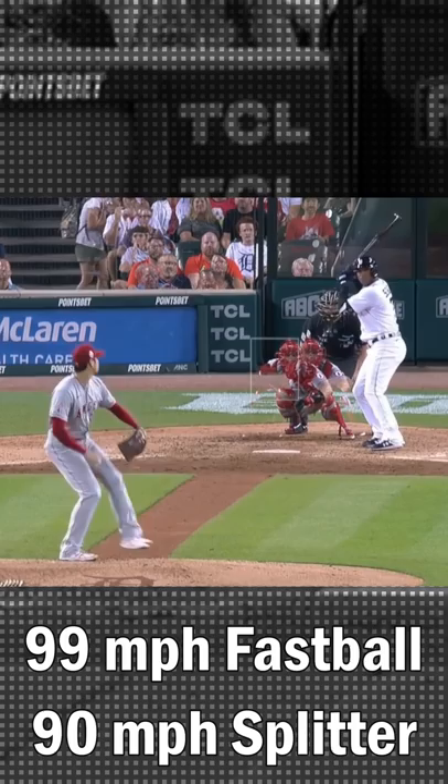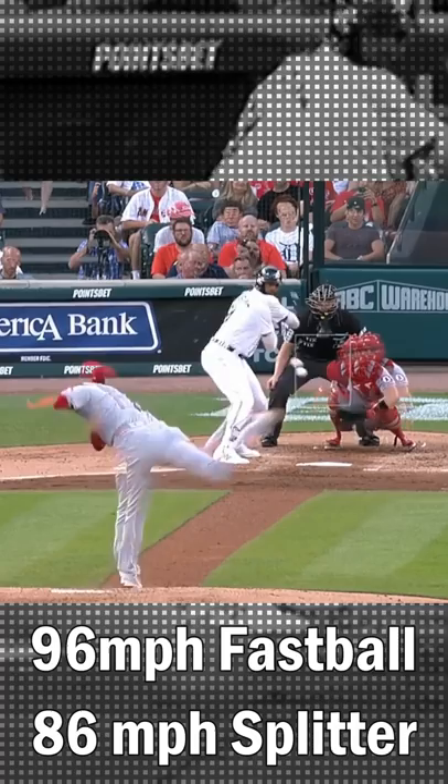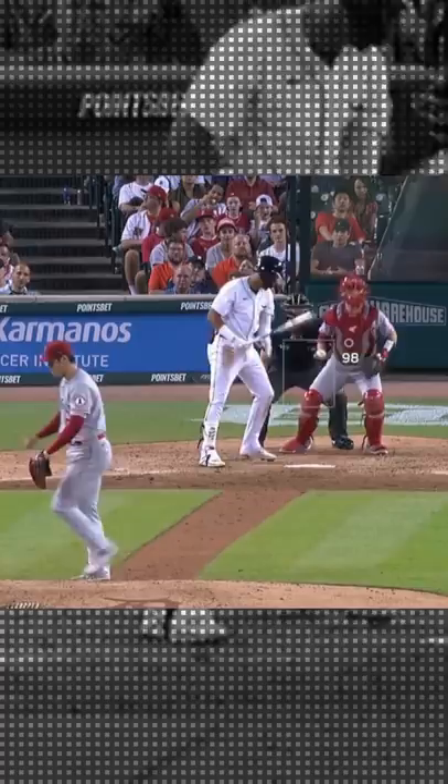Here's a good example of a 99 mile an hour fastball and a 90 mile an hour splitter — they look the same right there, and then the splitter dives to the dirt. And here's a 96 mile an hour fastball and an 86 mile an hour splitter. You can see how they track the exact same all the way to the plate, and then the splitter disappears like a ghost. You have very little time to make up your mind because he also throws gas.